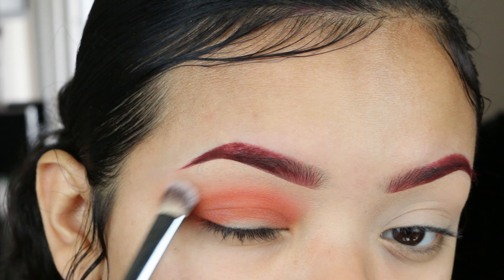Now I'm going to be taking my Morphe 39A palette and picking up this maroon shade. Then I'm taking this shade called Insomnia from the Makeup Geek and Many of You palette — I'm going to take that on my finger and put it all over my lid. Taking that same brush, I'm just going to blend everything into each other.